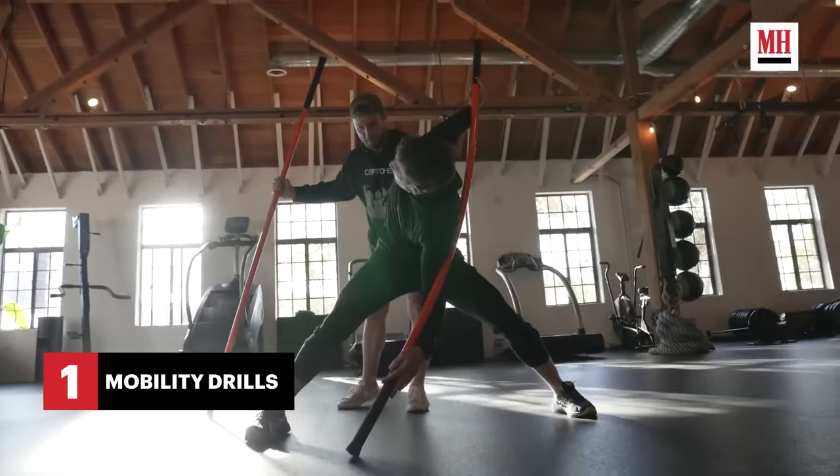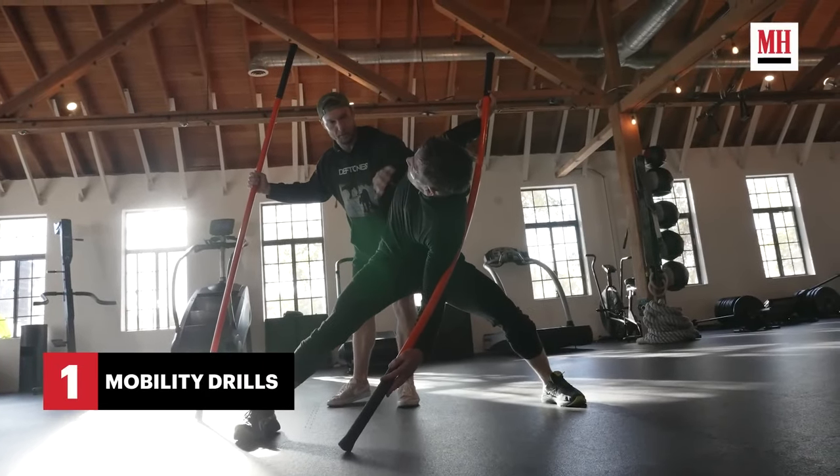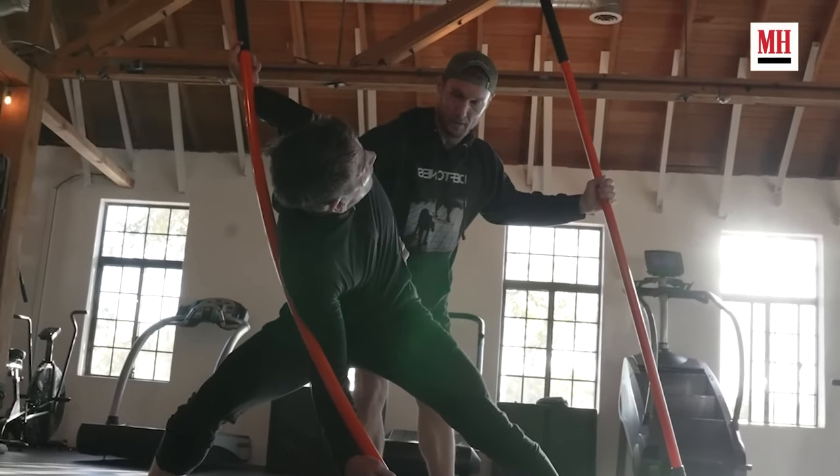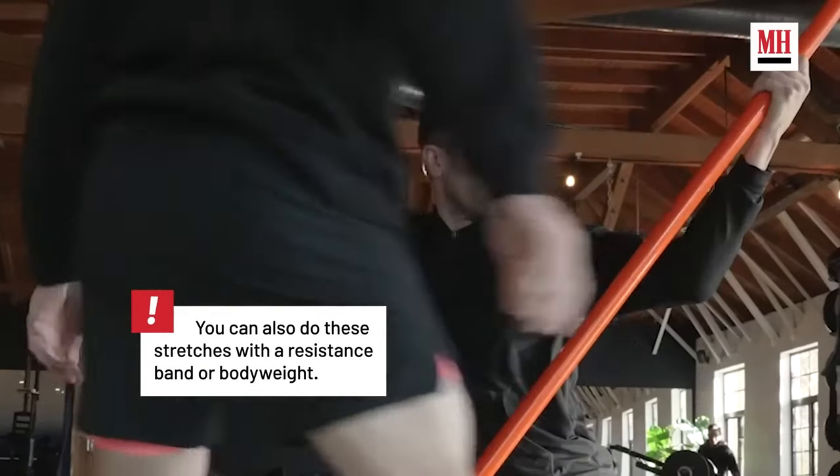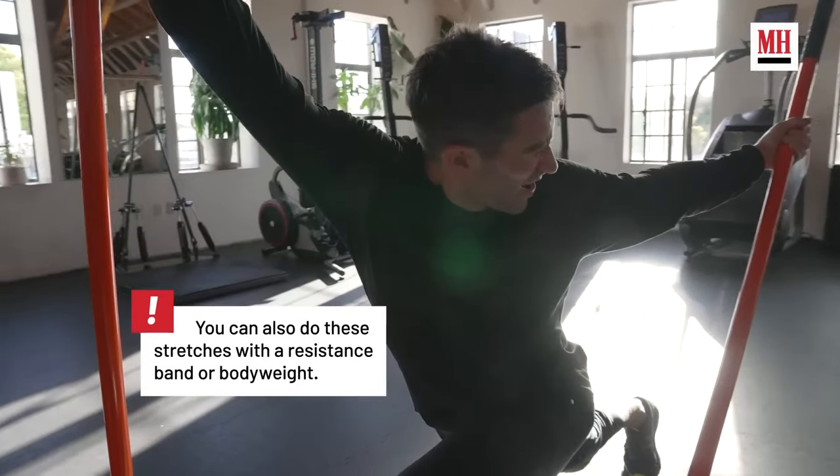They spend a few minutes each session moving to get the body warmed up before mobility work with a stick, which is supposed to help increase range of motion. For some reason Hollywood trainers always do a lot of mobility before actual exercises. If it's any sort of strength training, this is kind of unnecessary and a waste of time.